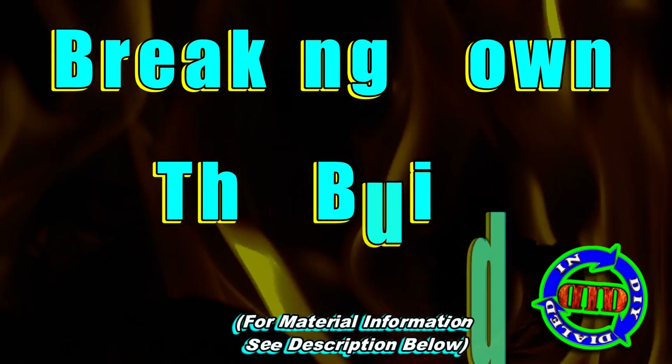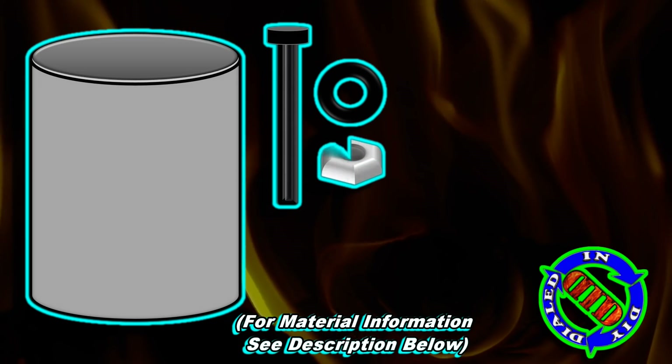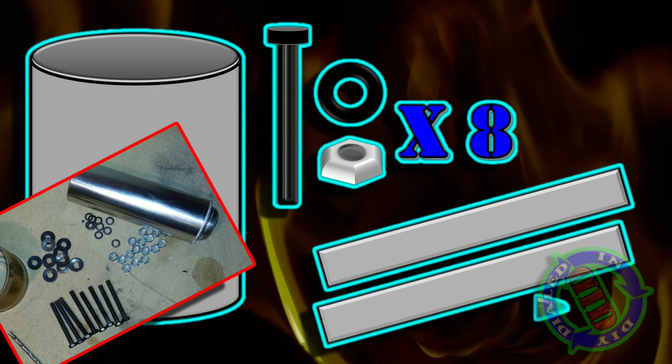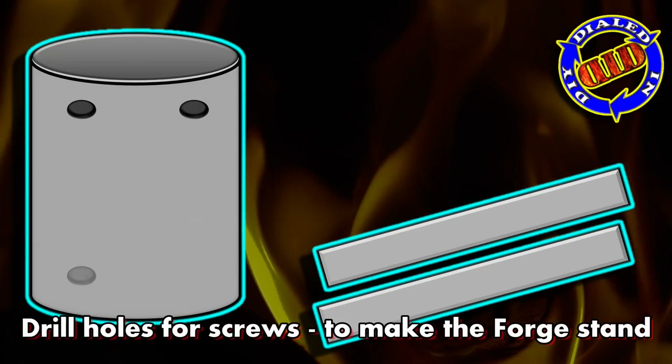Let's go ahead and move forward with breaking down how this build has been put together, and then we'll get back to seeing both positions in action. Most of the parts that I used in this build were actually repurposed from other items that I already had. If you want some more details about those parts, please look to the description below for a full list.